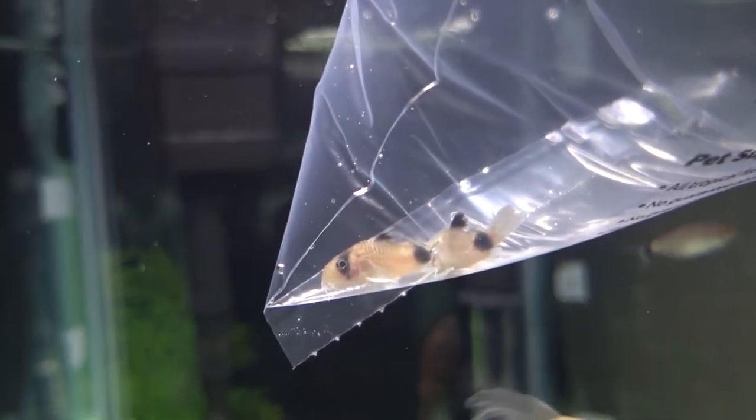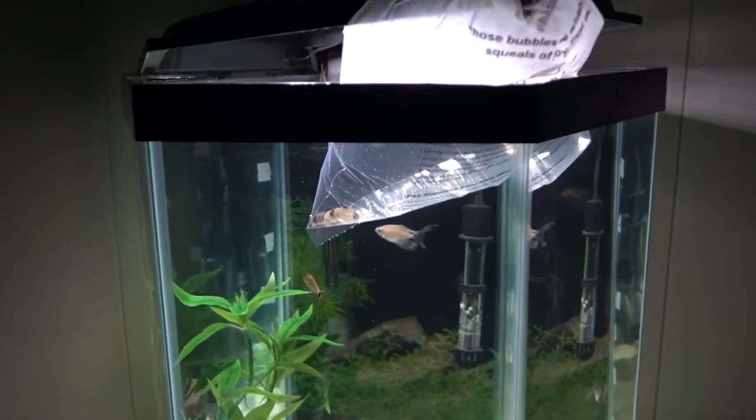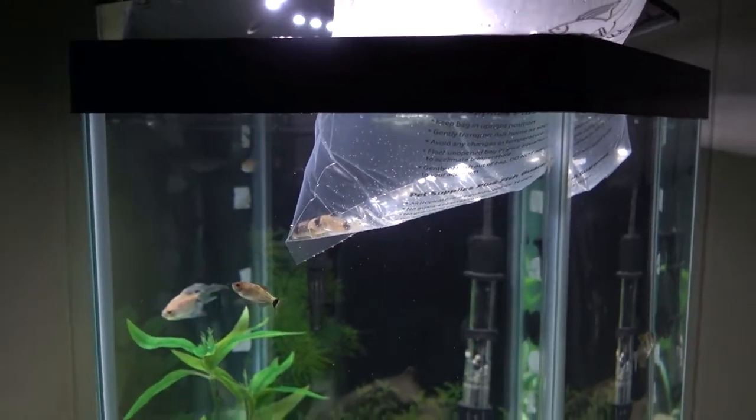We are back at Miles's dad's house. Got the two Panda Corydoras in there acclimating. We're going to give them about 15 to 20 minutes and then go ahead and release these guys into the tank.